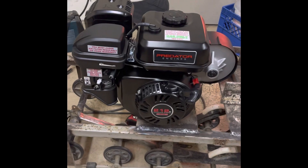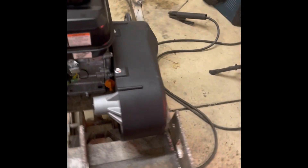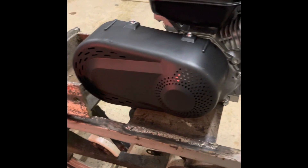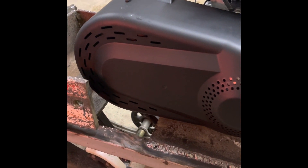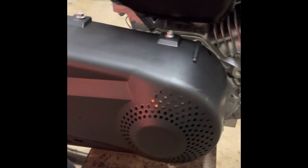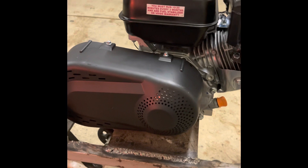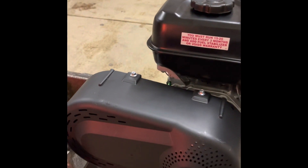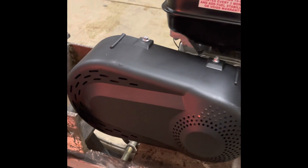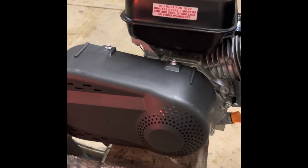There's my new 212cc thrower motor that I got from Harbor Freight. I bolted on this torque converter that I got off Amazon. I didn't film that, but it's pretty straightforward — there are videos online showing how to do it. You do have to get some standard bolts, because the kit comes with metric and the mounts on the motor are standard — 5/16ths by 24, fine thread, by 1 inch.